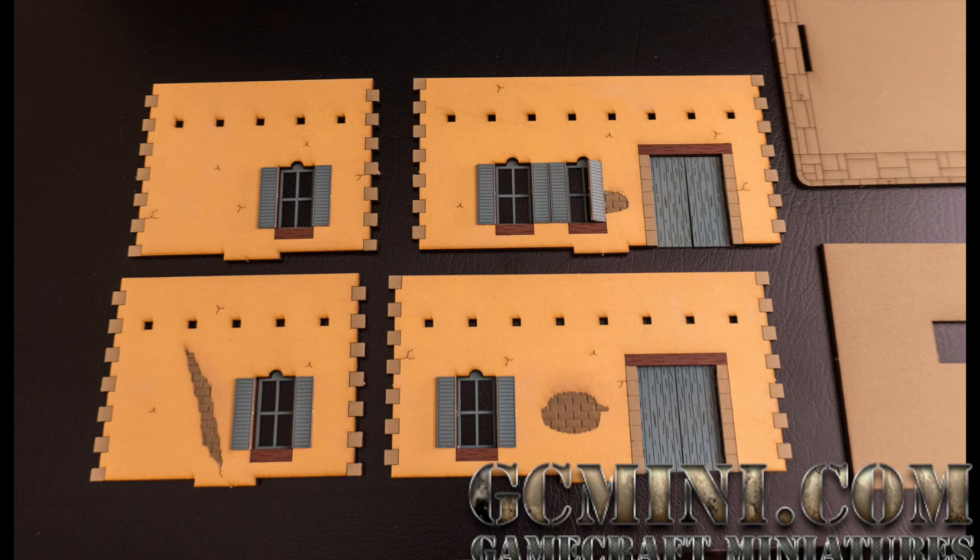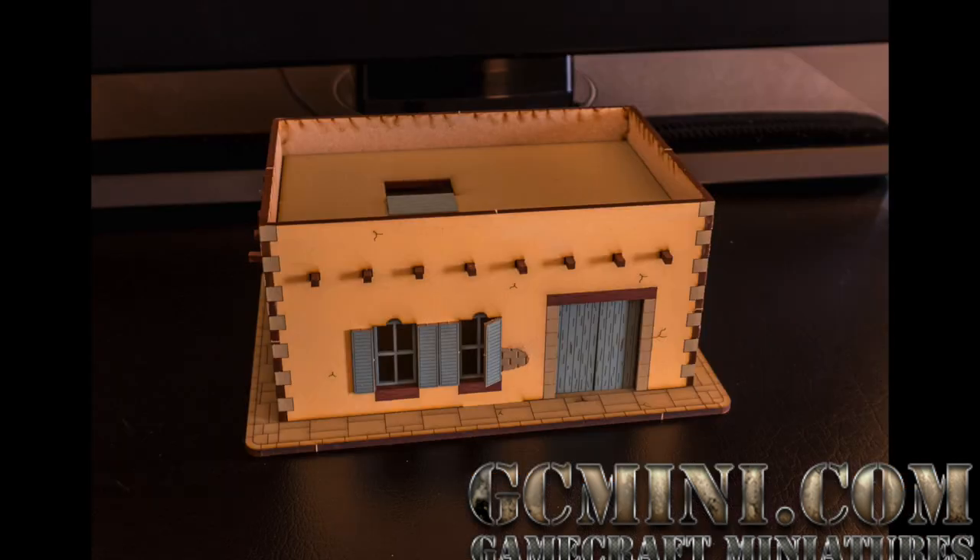This makes it a whole lot easier than waiting until the building is assembled, when you've got to reach inside and put things in. So we get all our windows, doors and shutters on, and now we're ready to assemble the kit. Here's the model all assembled and put on the base, ready for the last and final step.